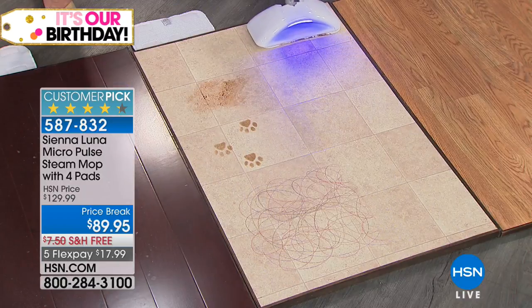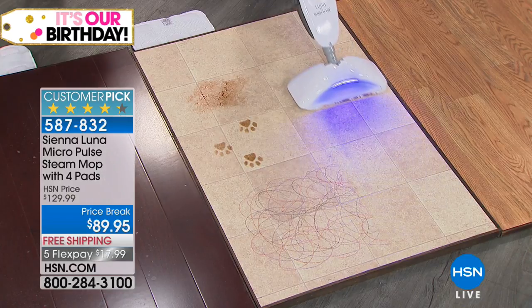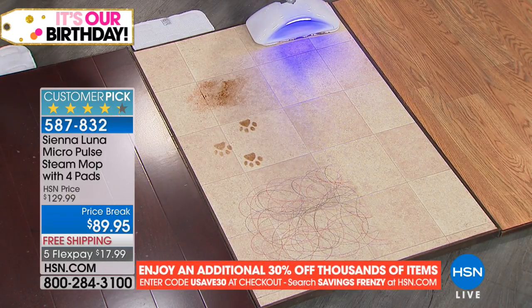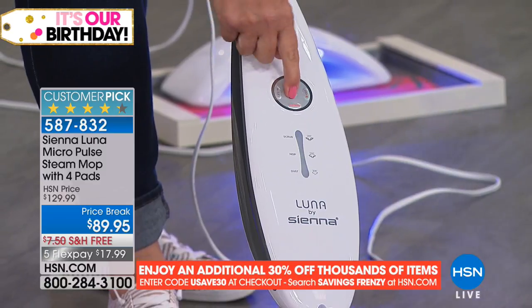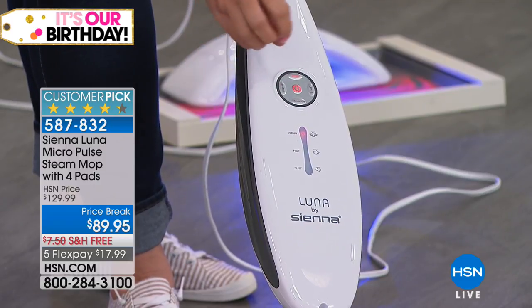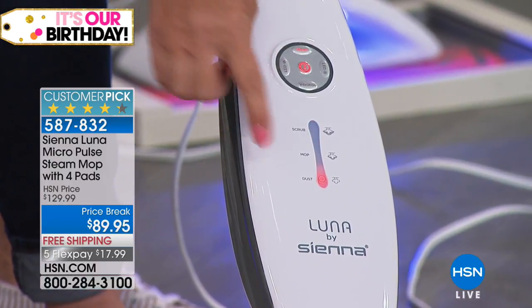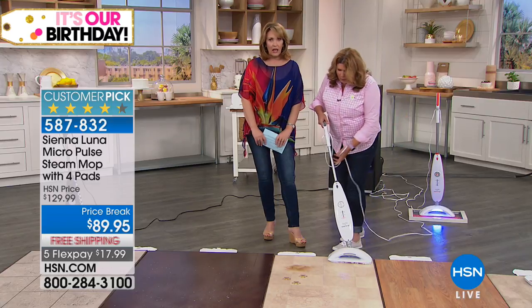I'm in the vibration and scrub mode here because this is tile, and this is paw prints, and this is sticky chocolate — and we literally melt it off. I have the black light setting on. Here are the controls. Here's on and off. You have the mop setting, the scrub setting which is maximum steam, and then the dust setting, which is just a whisper of steam. It's just super light.